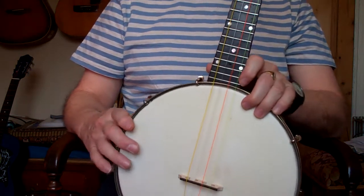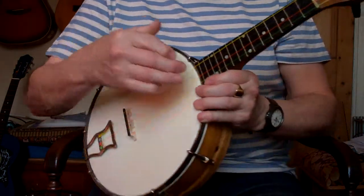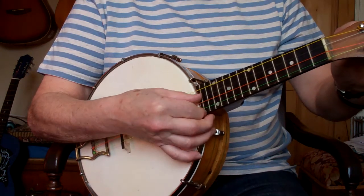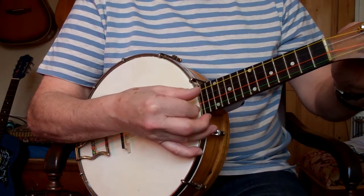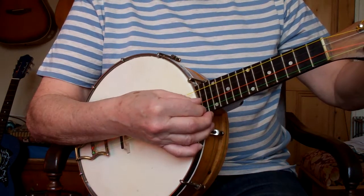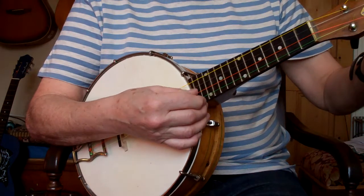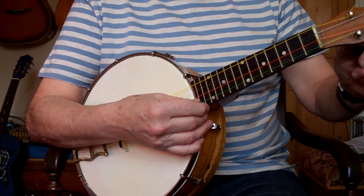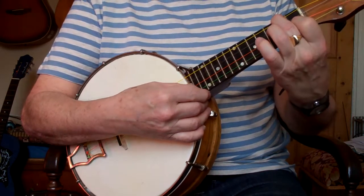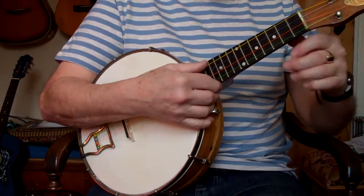What I'll do is a little demo of this tuned higher to the George Formby-type tuning, so you can get an idea of the sound. This goes: A, A, D, D, F#, B, B. I'll do a sort of George Formby-type melody.